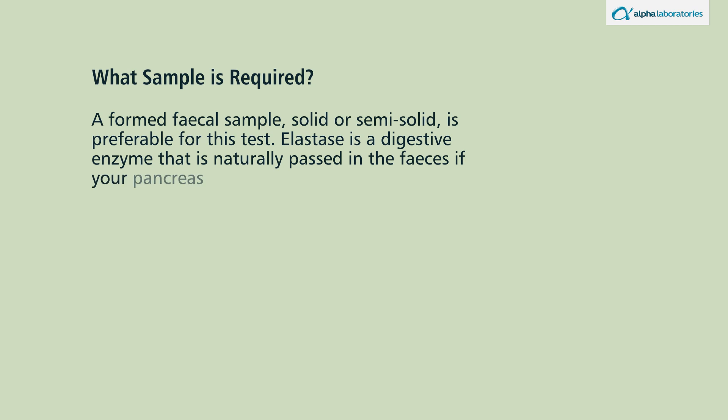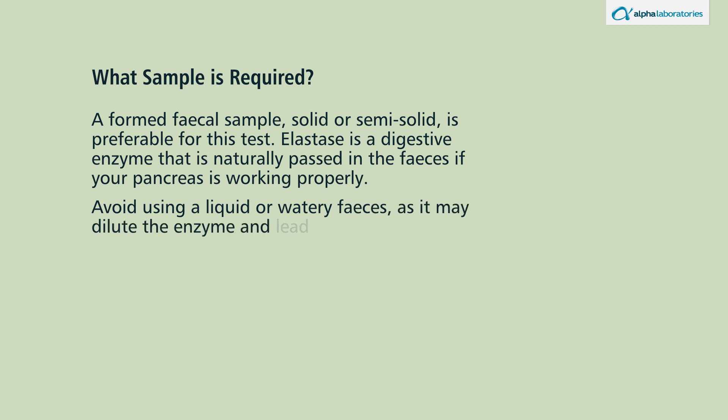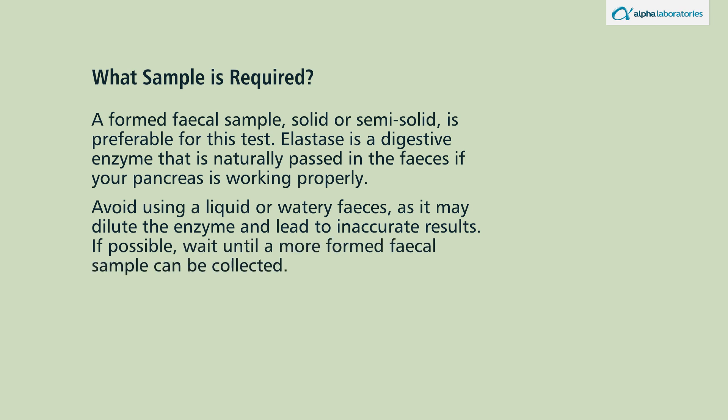Avoid using a liquid or watery feces as it may dilute the enzyme and lead to inaccurate results. If possible, wait until a more formed fecal sample can be collected.